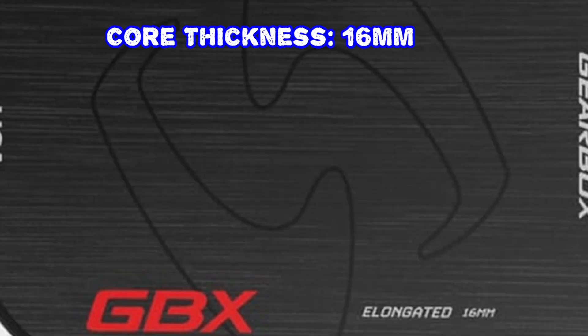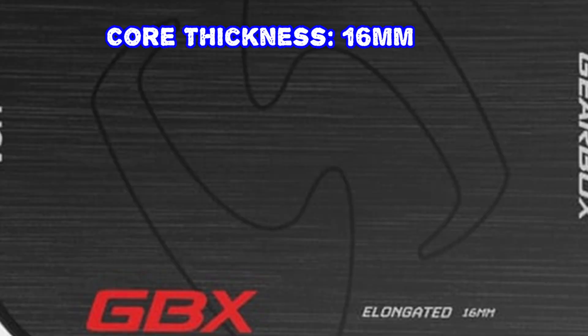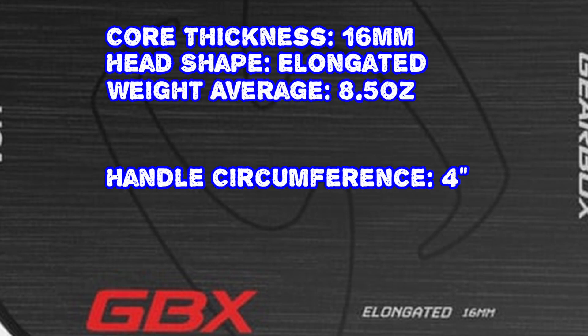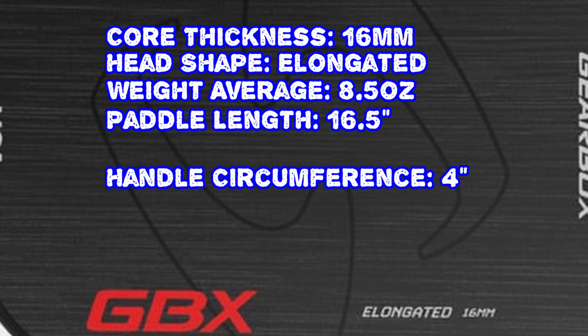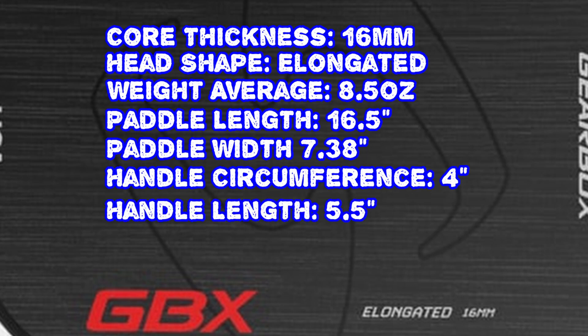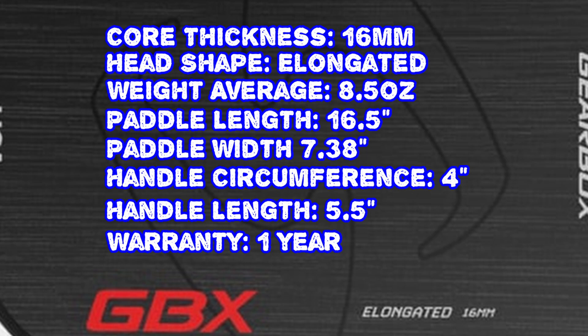Let's get into the specs. The core thickness is 16 millimeter, the head shape is elongated, the weighted average is 8.5 ounces, the paddle length is 16.5 inches, the paddle width is 7.38 inches, the handle circumference is 4 inches, and the handle length is 5.5 inches — which is pretty much standard for paddles nowadays. The warranty is one year, which is longer than a lot of other companies.